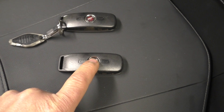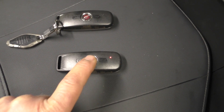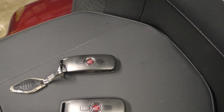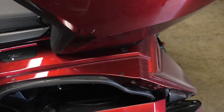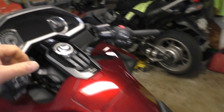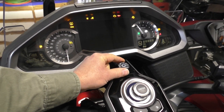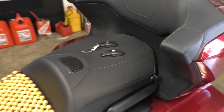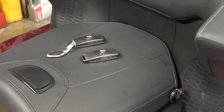If you want, you can go back and verify the original fob still works. Turn the new fob off, turn the original fob back on, and make sure the saddle bag still works and the ignition still works. Now both of these key fobs are registered to the motorcycle.